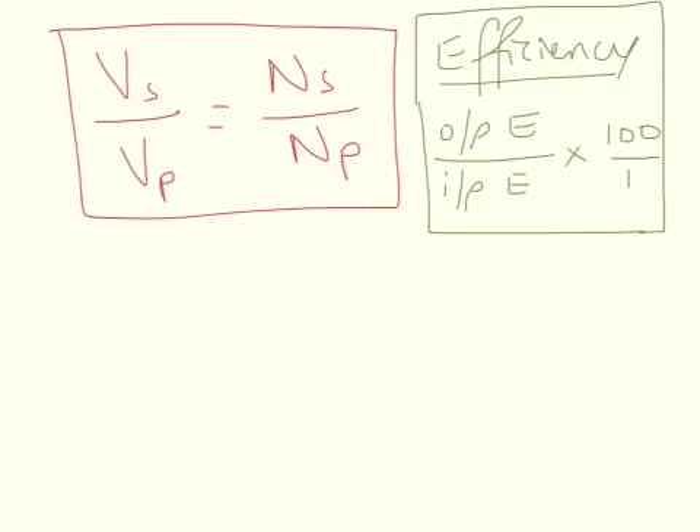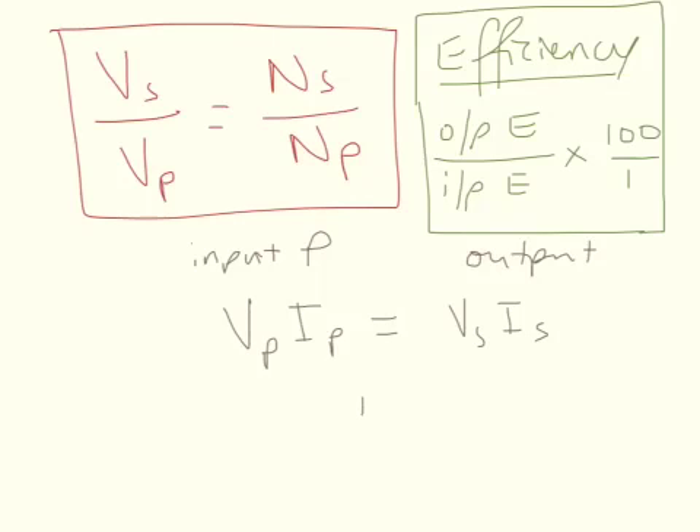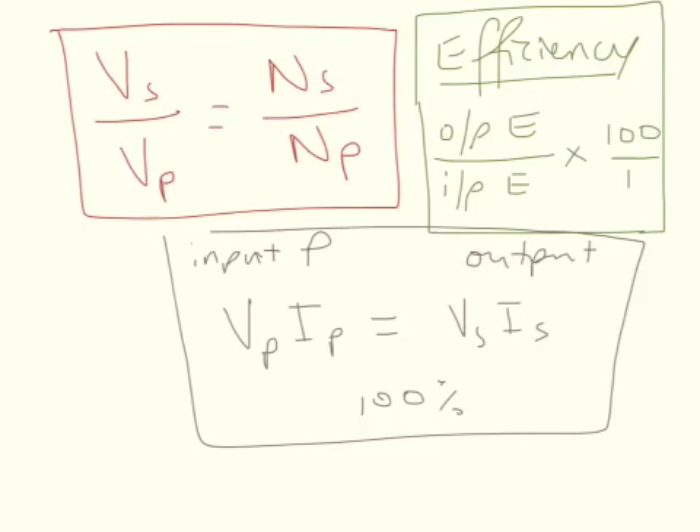For power: the input power is the voltage in the primary times the current in the primary. The output power is the voltage in the secondary times the current in the secondary. This is where you get what we call an ideal transformer, where you have 100% efficiency and the power input is equal to the power output.